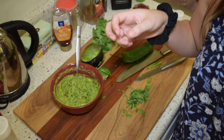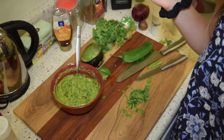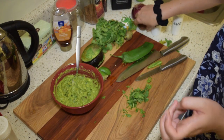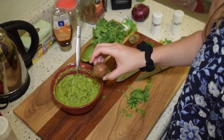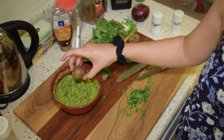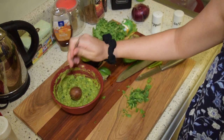Now the video is going to turn into just a 10-minute montage of us eating, so I hope you guys enjoy! Here's a guacamole trick: if you don't eat all the guacamole in one sitting, when you store it put your avocado pit back in there and it helps keep it from getting brown.